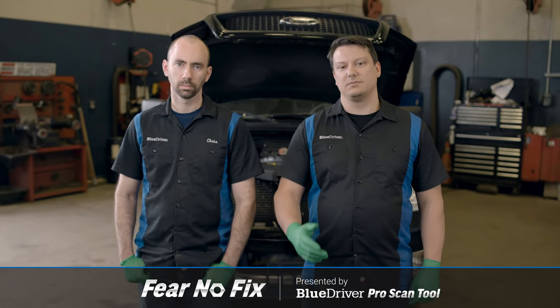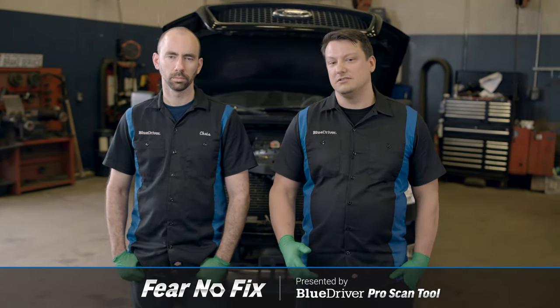Welcome to another Fear No Fix video. Today we're going to be working on our 2004 Ford F-150 with a 5.4 liter engine. We're going to be replacing the water pump, and you may need to do this if you have a P1285 or a P1299 code.